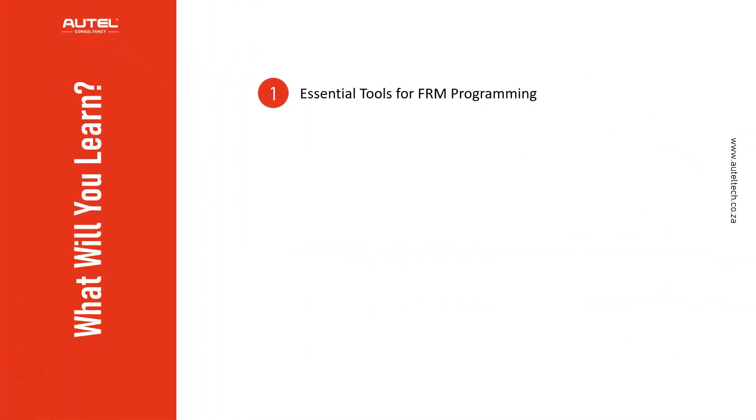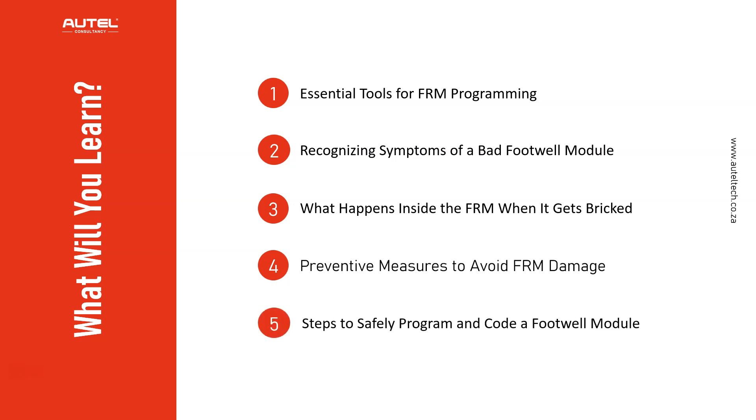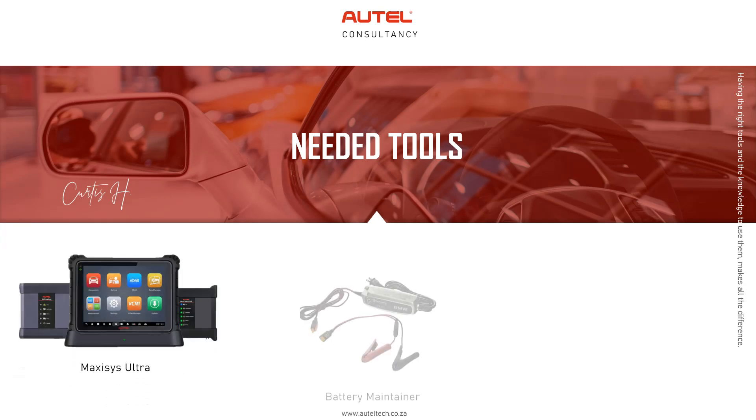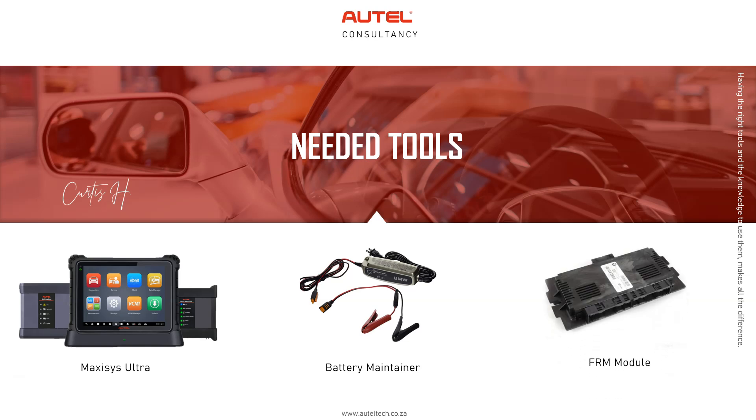Here's what you're going to learn today: the essential tools for programming an FRM module, how to recognize the symptoms of a bad footwell module, what happens inside the FRM when it gets bricked, preventative measures to avoid FRM damage, and steps to safely program and code a footwell module with the MaxiSys Ultra. The tools used in this case study were the MaxiSys Ultra, a battery maintainer, and the FRM module.